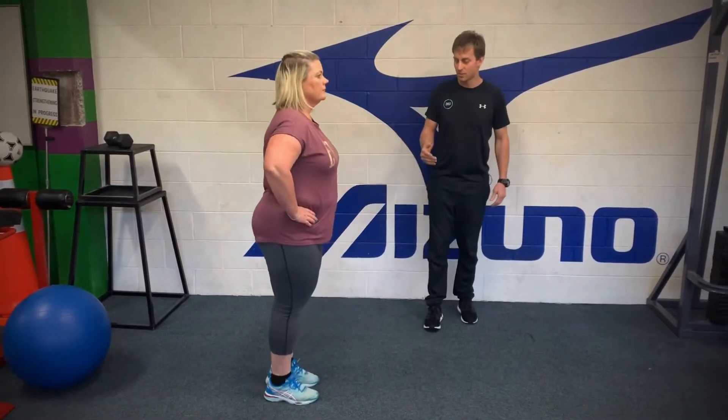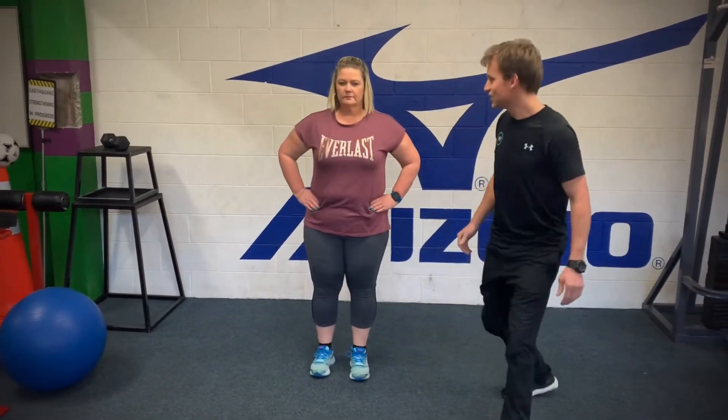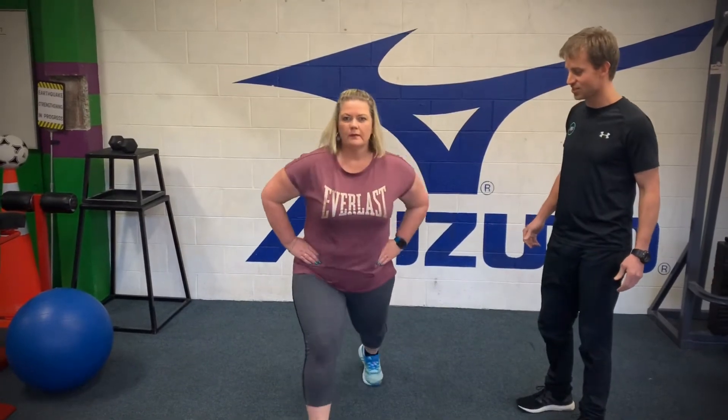And so when you're landing forward, nice lunge forward, don't let that knee turn in, so nice and straight, good, and back up, your shoulders nice and high.